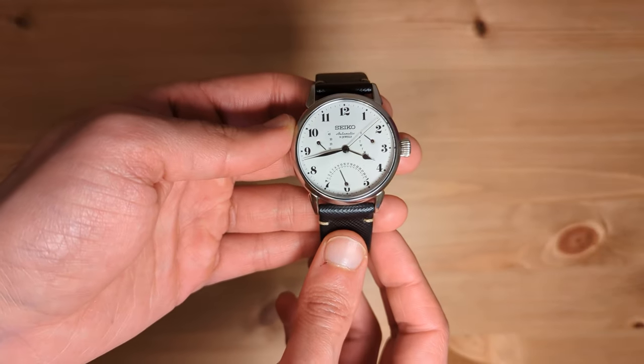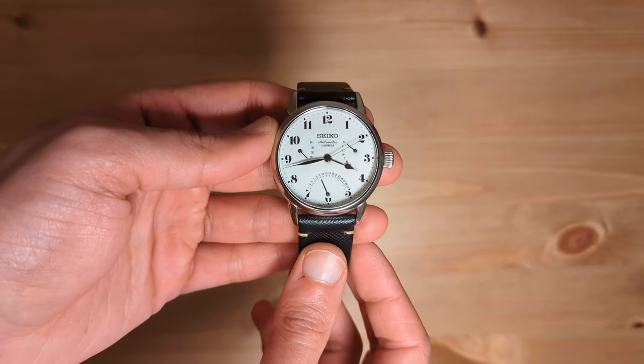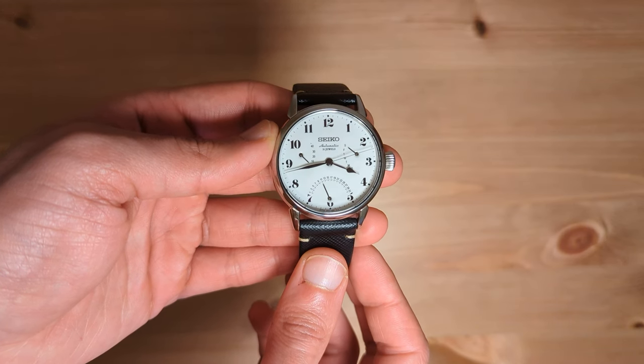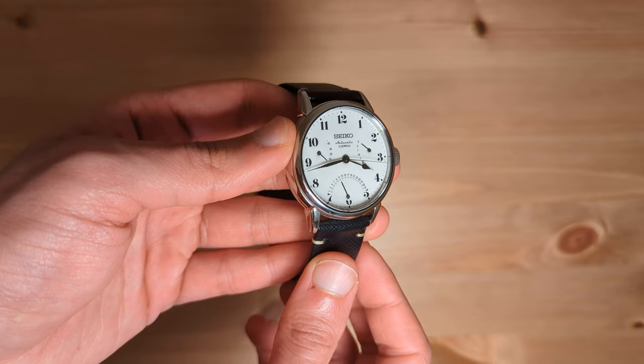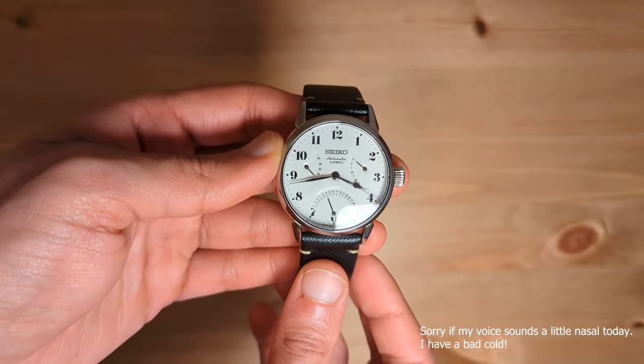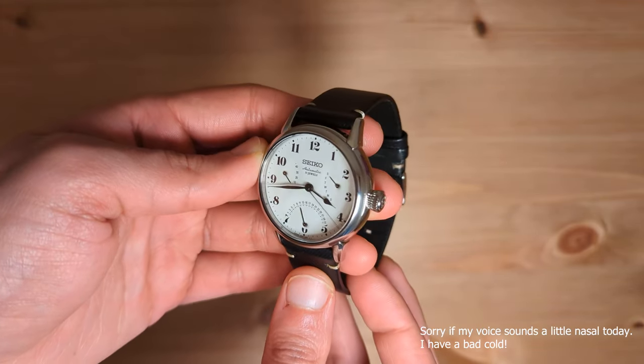If you're into watches, you might have heard of some watches having enamel dials. Perhaps you've seen one for yourself or even own one. But do you know what exactly an enamel dial is and how it's made? Till recently, I didn't, which is why I want to answer some of these questions through this video.